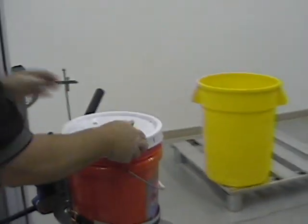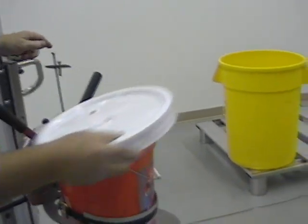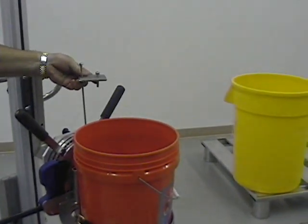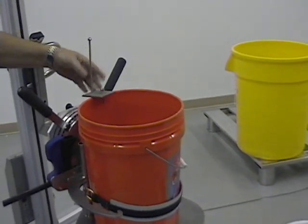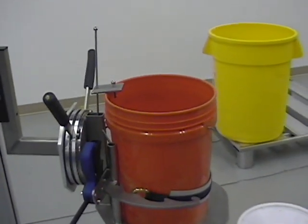There is also a safety catch for the upper part of the bucket. This unit slides down and hooks over the top of the bucket to help secure it in case of a loose strap.